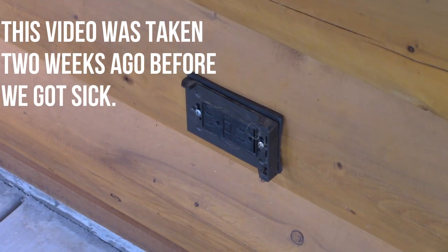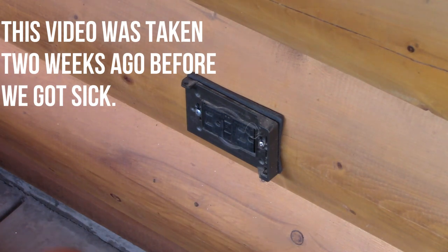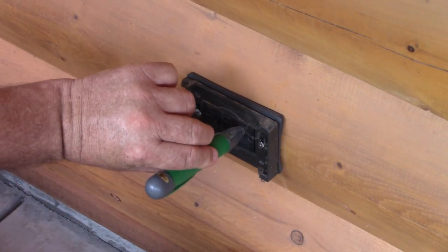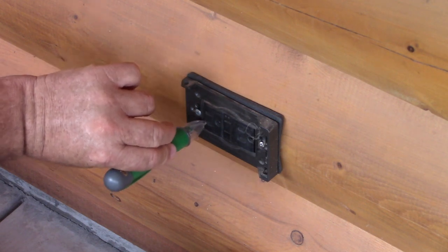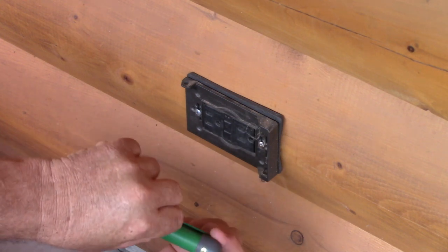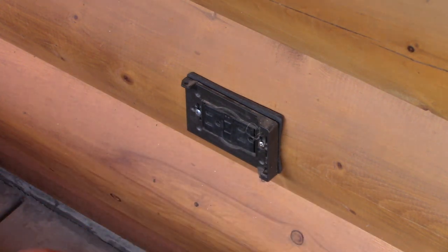I have to lay down on the ground to do this. I'm going to do one more quick check — no power, none, and it's on, so we're good to go. Let's remove these screws.